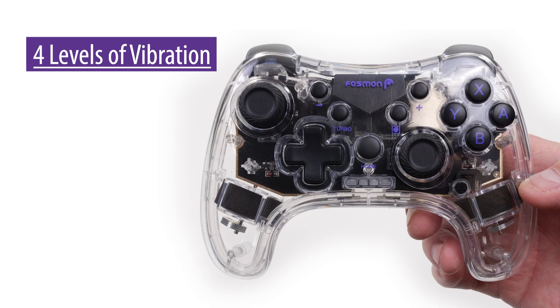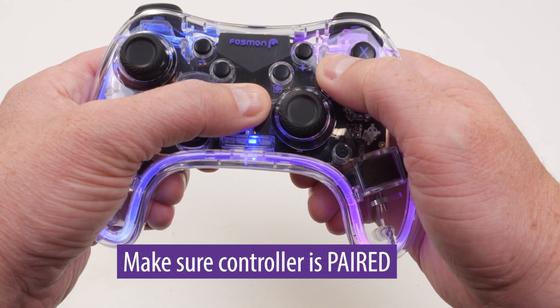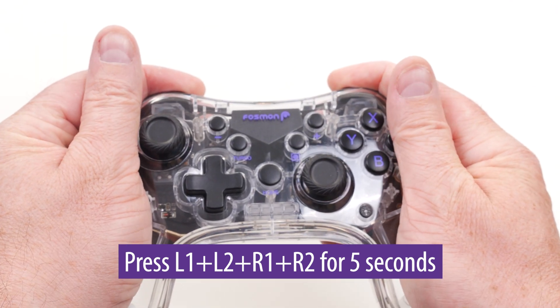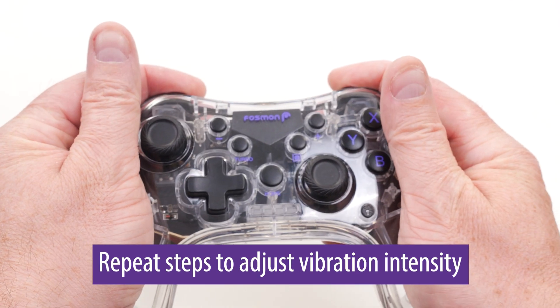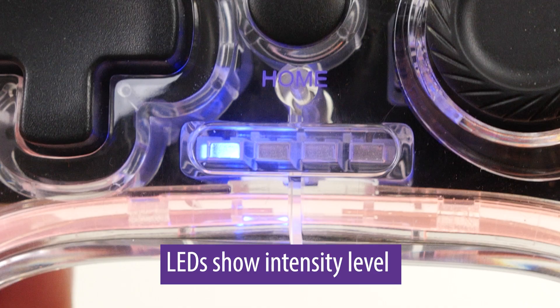Controller vibration adjustment. There are four levels of vibration in our gaming controller: high, medium, low, and no vibration. Make sure the controller is properly paired. Press L1, L2, R1, and R2 simultaneously and hold down for five seconds. When you feel the controller vibrate, you can release the buttons. By repeating these steps, intensity can be adjusted. The LEDs will light up corresponding to the current level of vibration intensity.